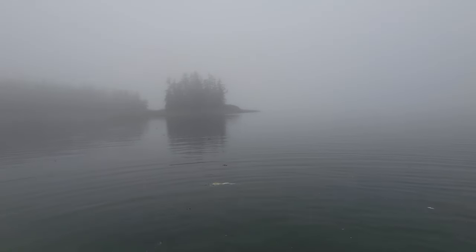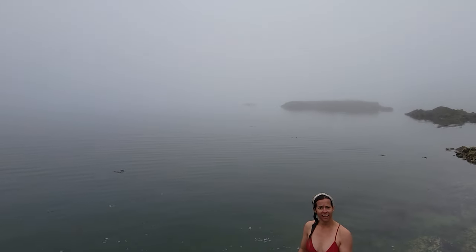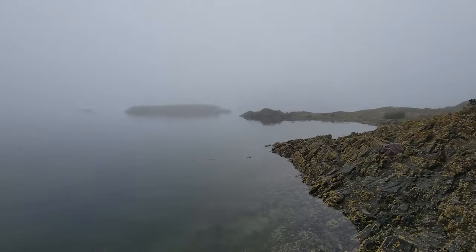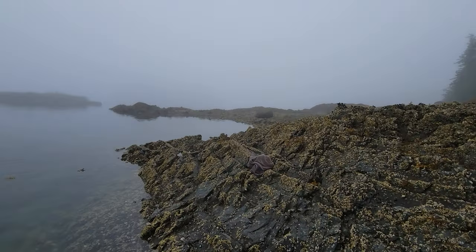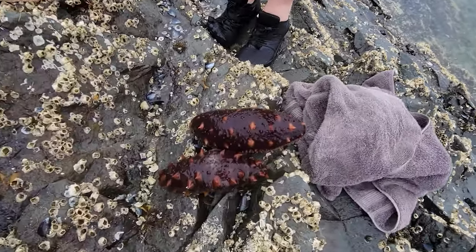Sea cucumber. That's the tip — that's the tip of the cucumber. Apparently you're not allowed to use the tip for a sea cucumber, so that's why we're swimming. I got the big one. First time.